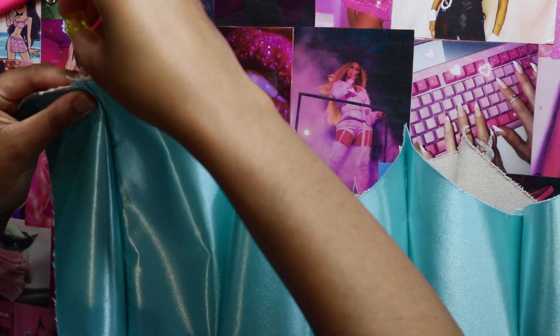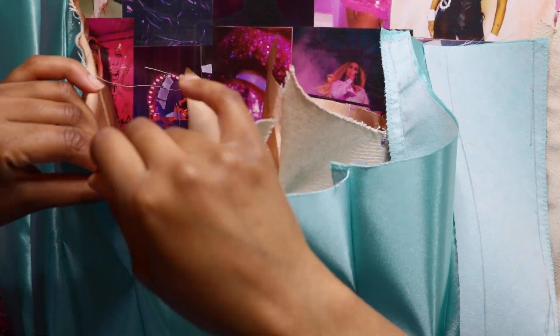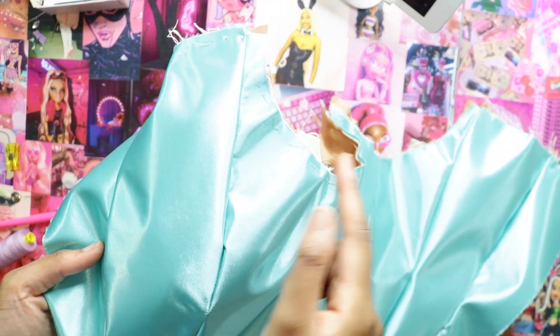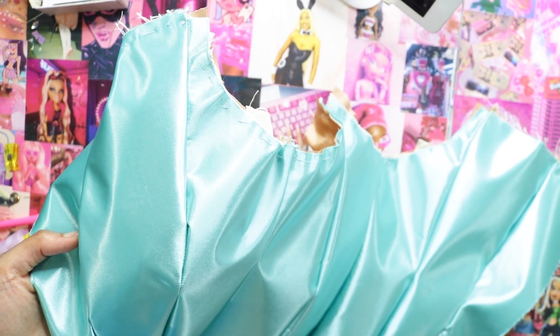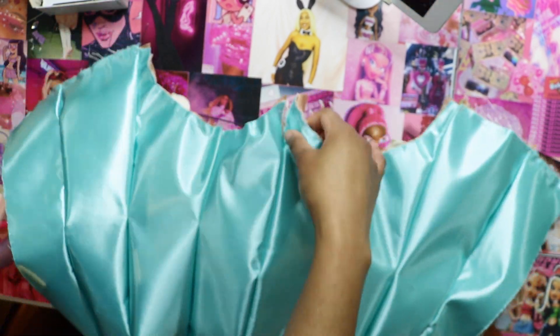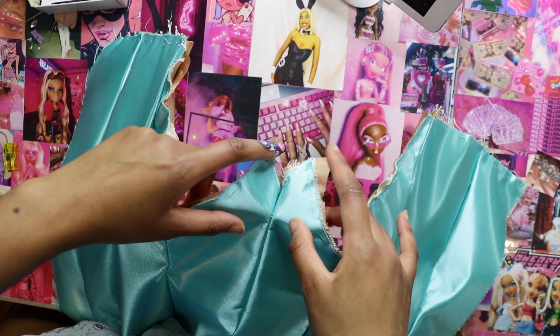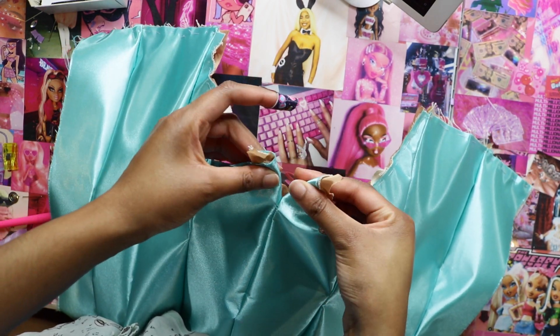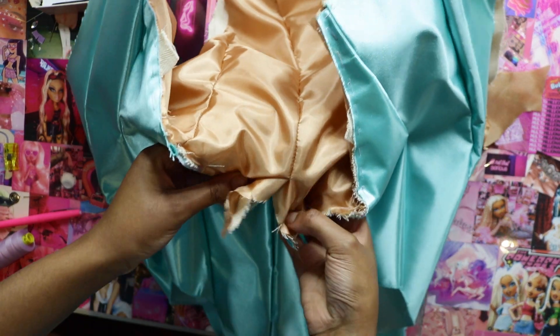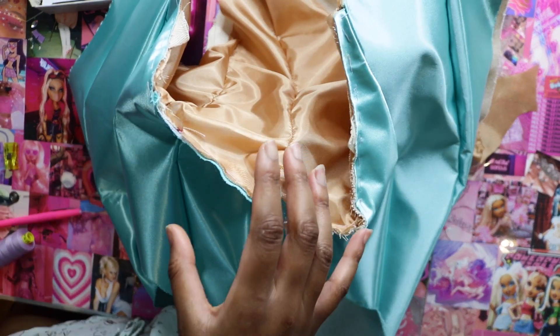I'm clipping all the top of the bodysuit all together — all three layers — and I'll sew. I basted everything all along the front. This part was a little weird because I sewed at different notches for each layer, so it's not as neat as I want it to be. This is what it looks like on the inside — it's really weird. But this is my first time doing this as well, so I'm just learning as I go.